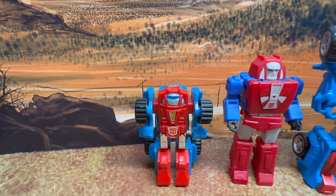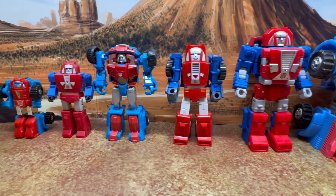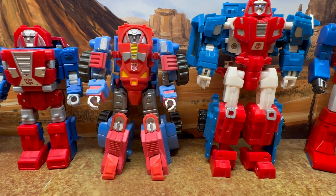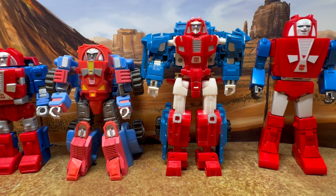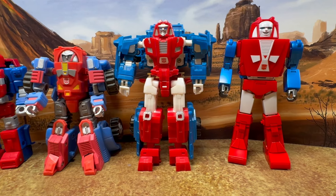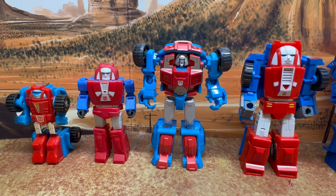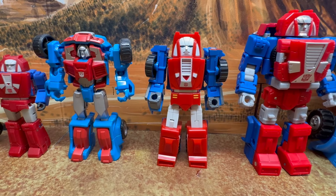This is the original G1 Gears. After G1 there was a CHUG, but they technically didn't make one. Third party did give us a Gears — this one here is by iGear, and it's a little bit too big. Then there was also SXS, who made this version which is technically a CHUG. But I call this a Masterpiece Wannabe because you could see how it's almost the size of Fans Toys Gears. Then Hasbro did give us a Gear Legends, and this is when they were doing kind of a stylized rendition. And then Mech Fans Toys gave us a better version which is more toon accurate.